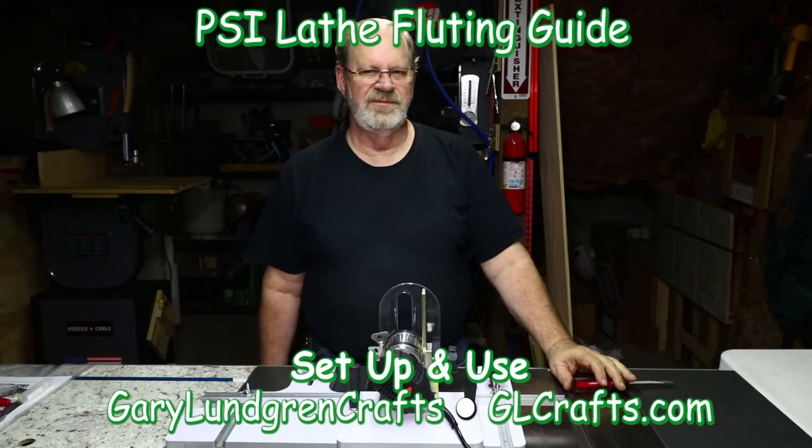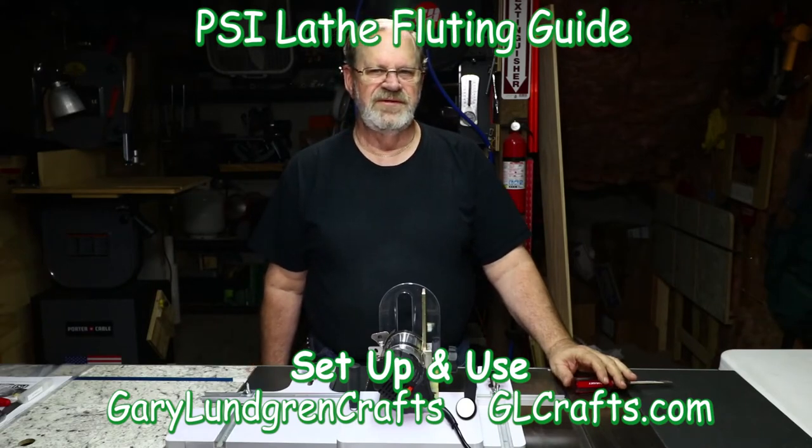Hi, I'm Gary and welcome to my shop. In this video I'm going to show you the Penn State Industries floating guide, unpackaged and the parts that come with it. And I'll show you how to assemble this.